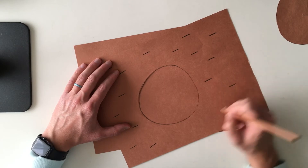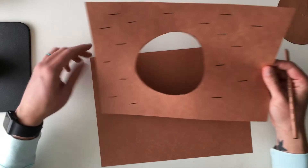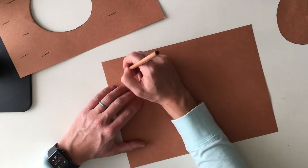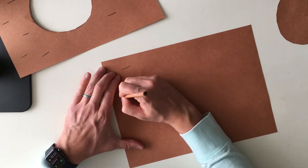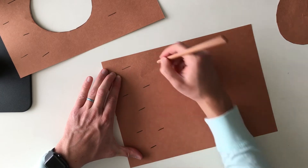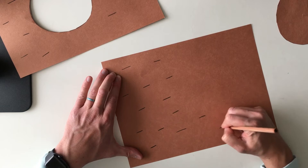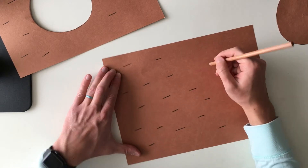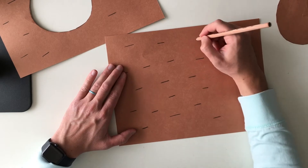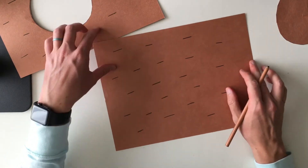You can add bugs, or add extra little holes in there if you wanted to. And on the next sheet, kind of do the same thing — some texture. Alright, we're good to go on that.